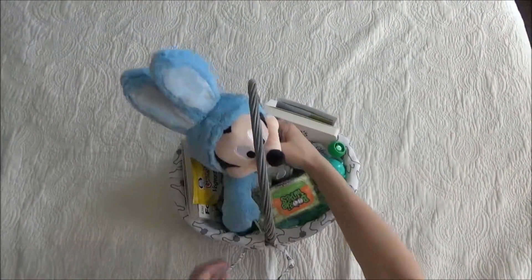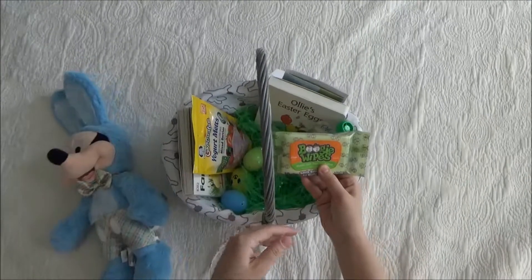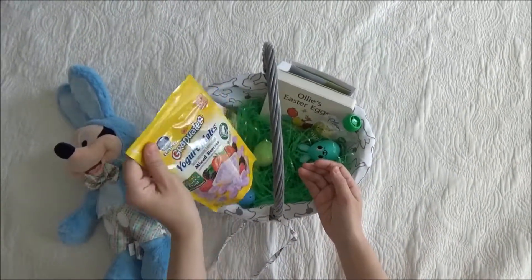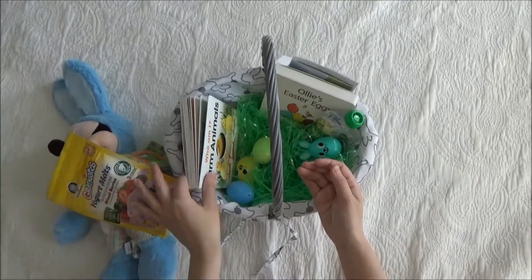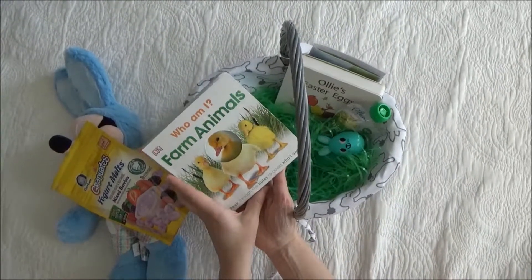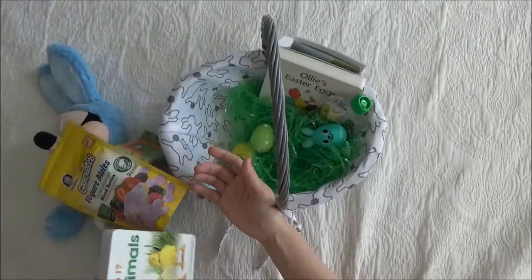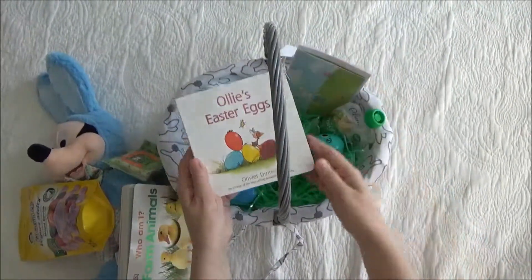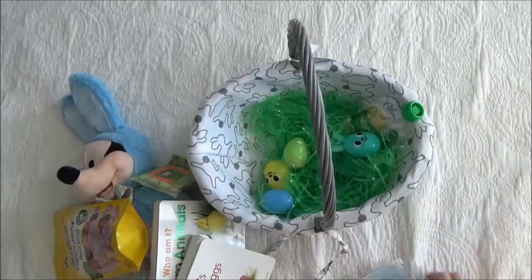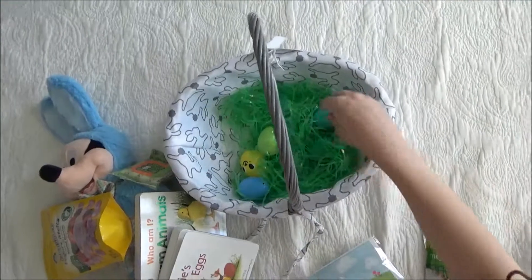Our Mickey Mouse, Boogie Wipes, yogurt melts, Who Am I Farm Animals book, Ollie's Easter eggs, card, baby food, and eggs.